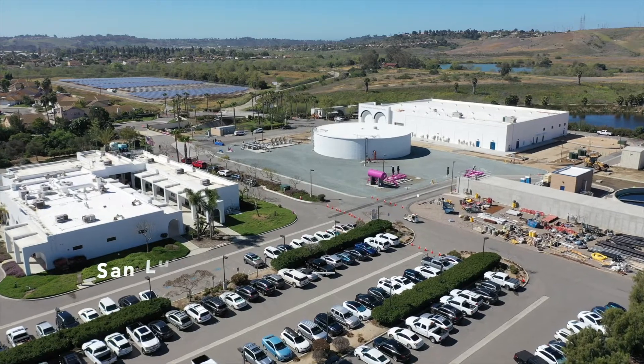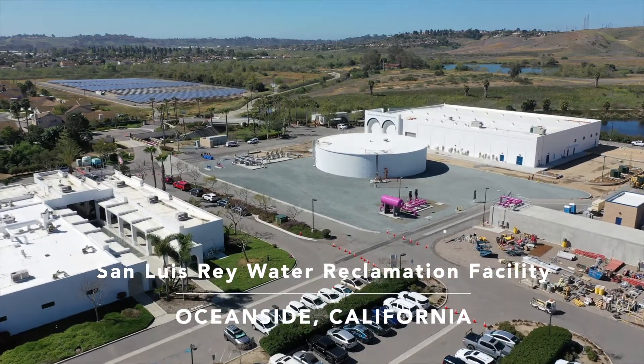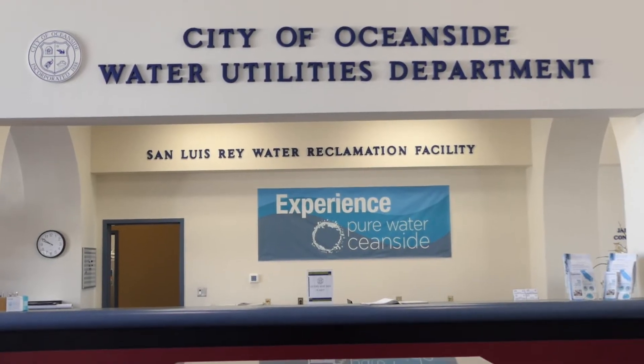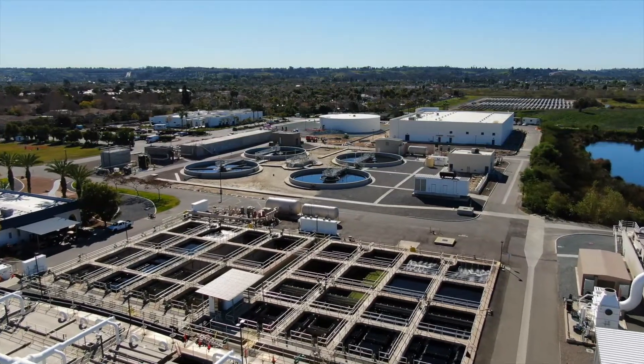Today we're visiting the Oceanside Water Utilities Department, which is responsible for the city's water and wastewater collection and treatment facilities, and the implementation of solid waste recycling and conservation programs. My name is Daniel Parker. I'm a wastewater treatment operator, grade 3, here at San Luis Rey Reclamation Facility for the city of Oceanside.